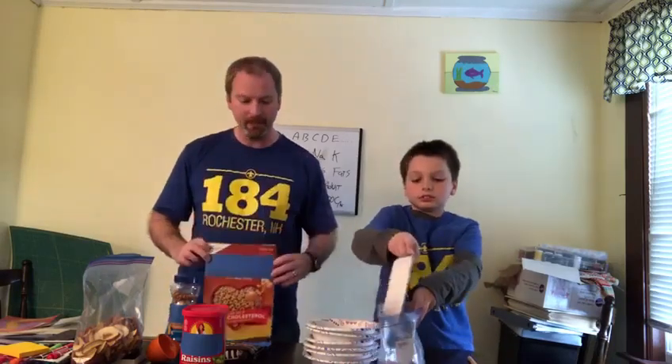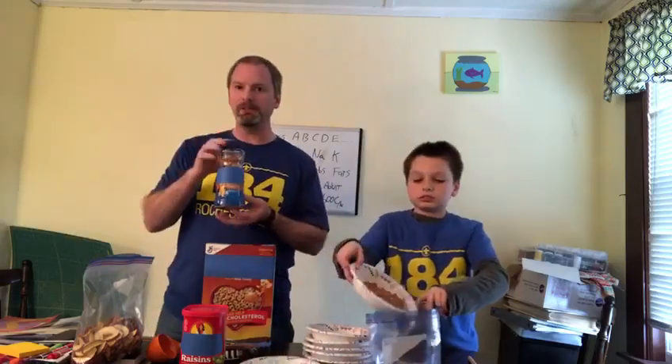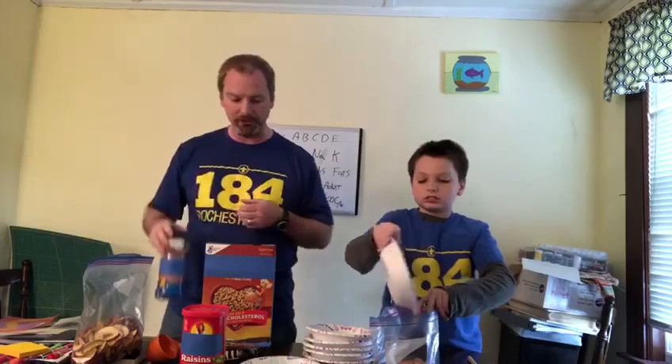We're gonna start off with one cup of your favorite circle-shaped honey nut cereal. Then we're gonna do one cup of salted peanuts — that's important for them to be salted. Then we're gonna do a half a cup of your favorite raisins.